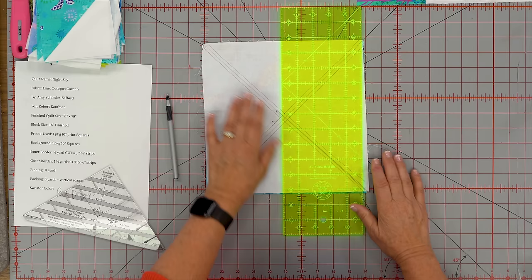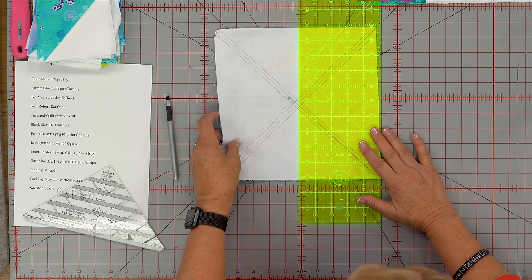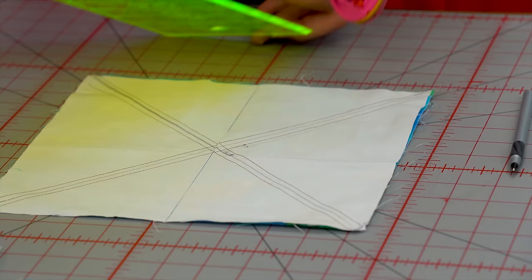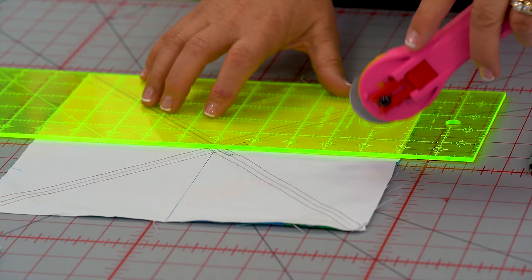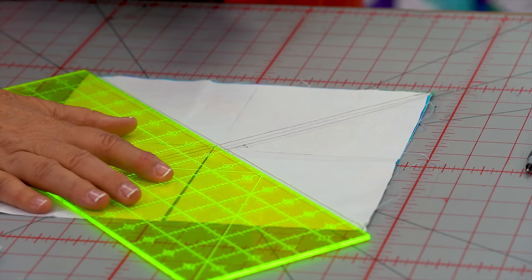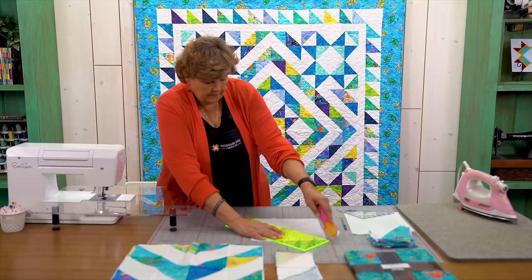Now we're going to cut this in half both directions, so we're actually going to cut this four times. Because our ruler is five inches we can lay it right along the edge and cut it in half this way, and then cut it in half this way — vertically and horizontally. Then we're going to cut it diagonally both directions, going corner to corner, and cut this way as well — corner to corner.